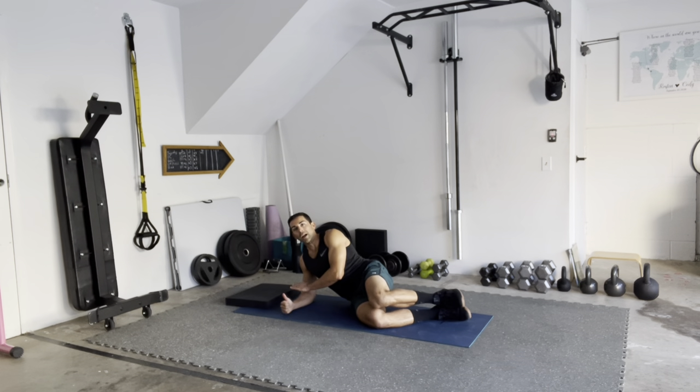Very important — I want you to try to firmly press through that pinky so that the entire forearm stays connected to the ground. If that forearm starts lifting throughout the movement, we put a lot of tension and pressure on that elbow, and it becomes very uncomfortable very quickly. If you're having difficulty keeping that forearm down, use that opposite hand to kind of press at the wrist.